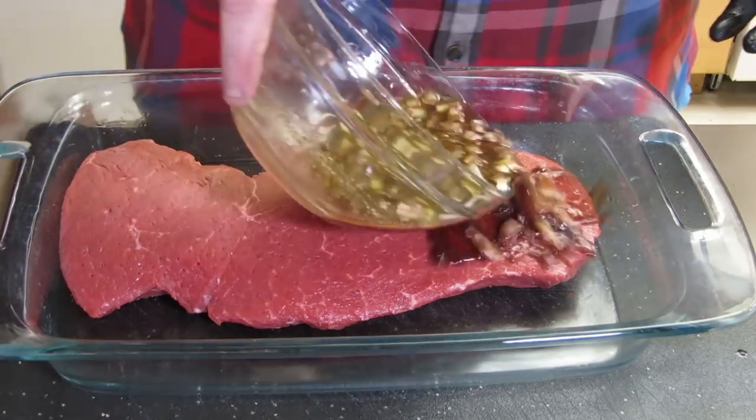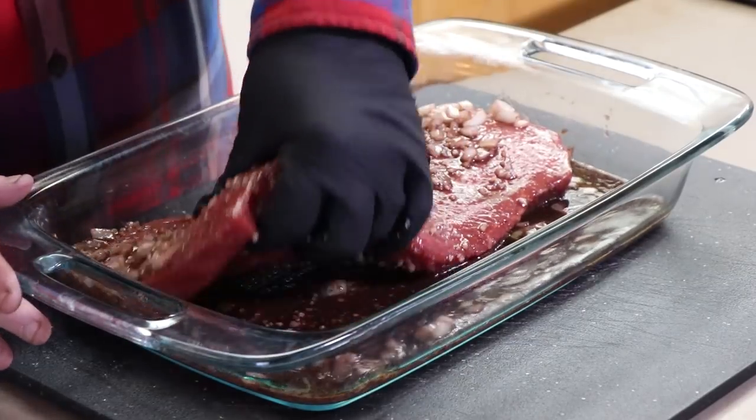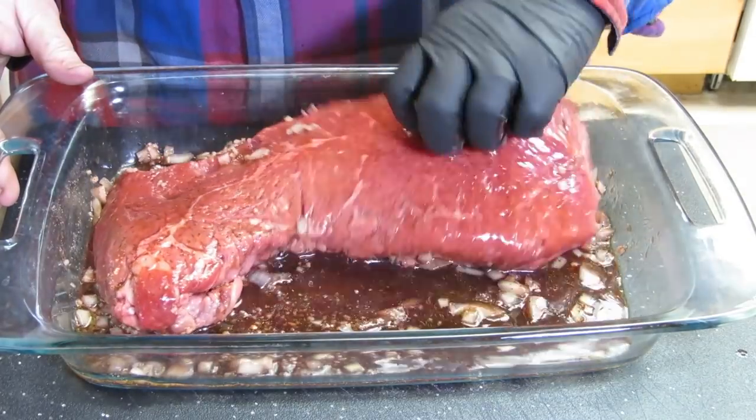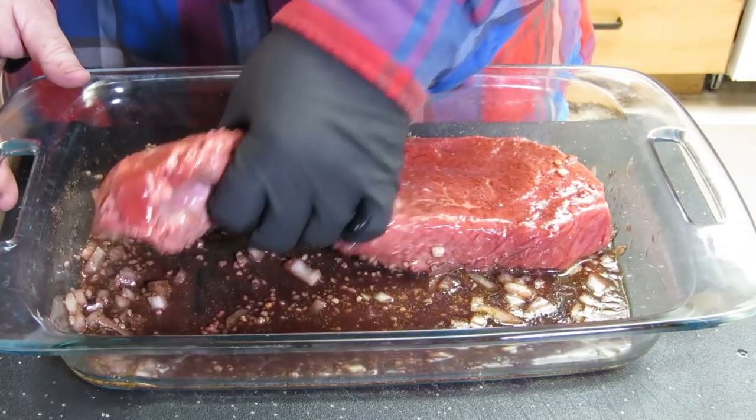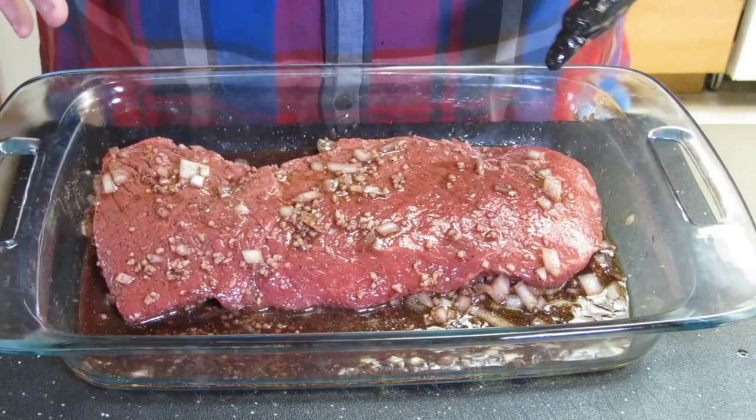We just put the marinade on, rub it all around, turn it over gently so you don't splash — get everything in there. If you wanted to, you could put this in a Ziploc bag in the refrigerator overnight. What I'm gonna do is just put the lid on this Pyrex dish. I'll rotate this hunk of beef three or four times over the next 16 hours, because that's about how long we're gonna marinate it — overnight into tomorrow afternoon.